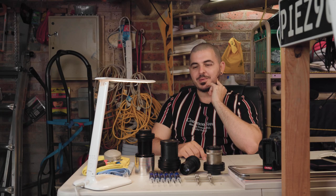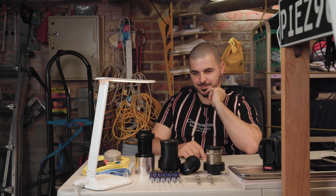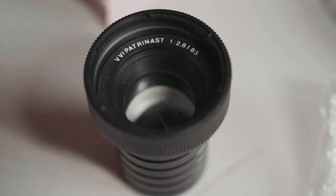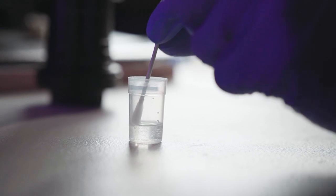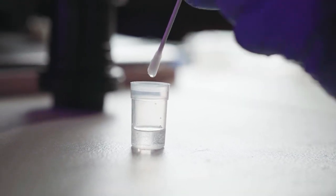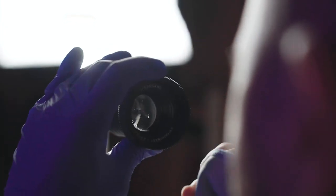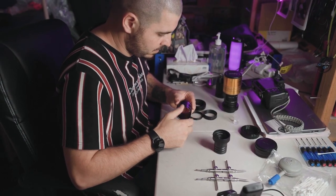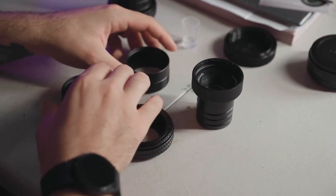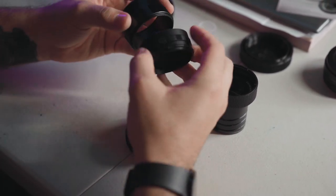The best thing about modifying these lenses — there are probably two things. One is the result at the end: the lens you get is really appealing and different to look at. The other is the feedback, and people noticing you're shooting with something so different. You get into some great conversations about that, and I really like that.